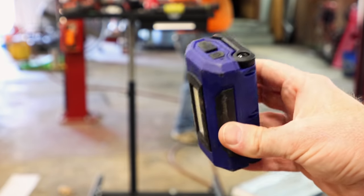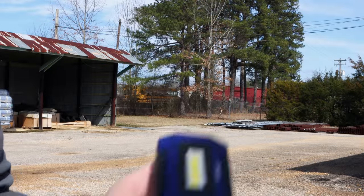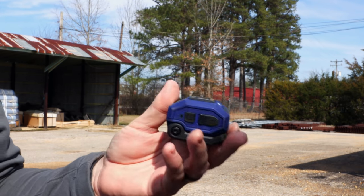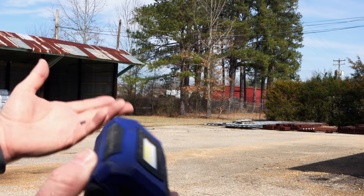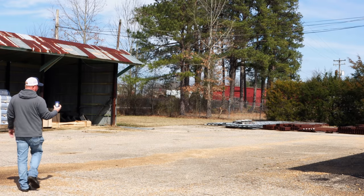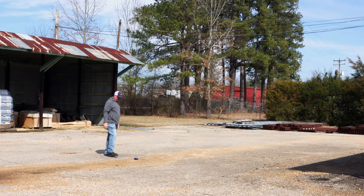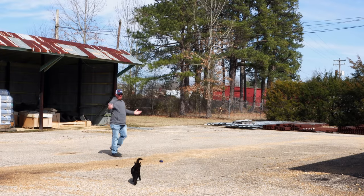We might have to go outside where we can really test this thing out and just see how tough it is. I don't have a mic on — it's going to be extremely loud out here because of the bus shop. We're going to turn it on and throw it up in the air a few times. We started by throwing it about 8 feet up — still works. Then about 12 feet — still works.